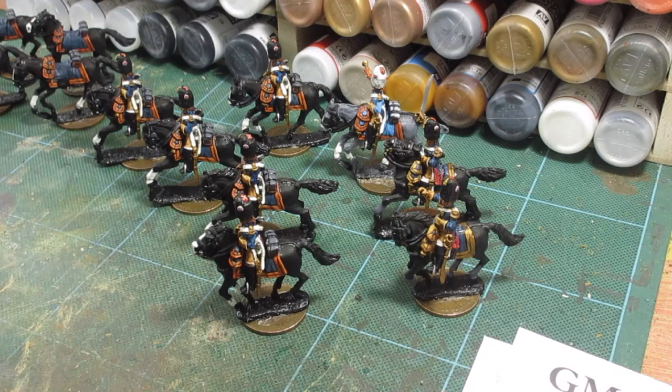So there we go, just a brief look at where I've got with these grenadiers. Thanks a lot, and bye for now.